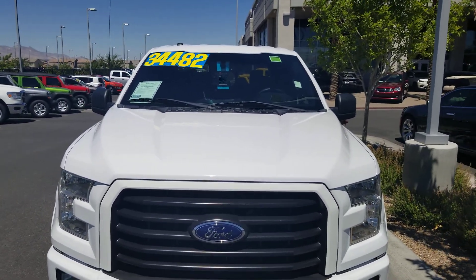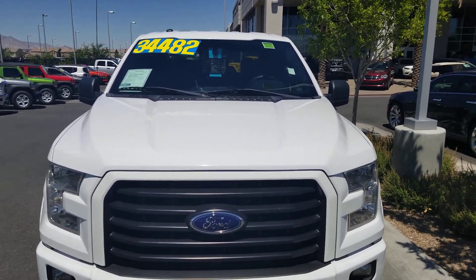Hello everyone. Welcome to Gage Car Reviews and today I'm reviewing this 2016 Ford F-150, starting off the hood.